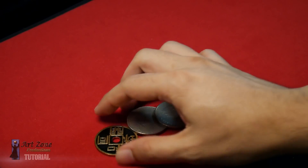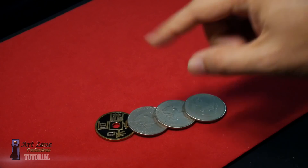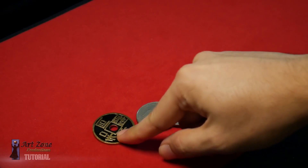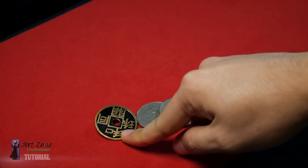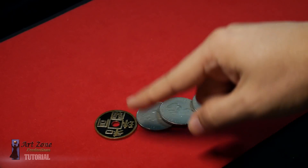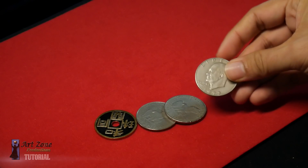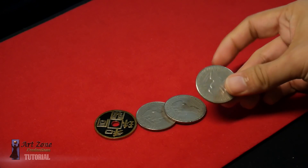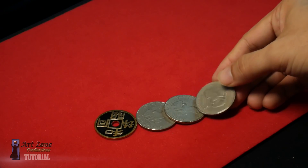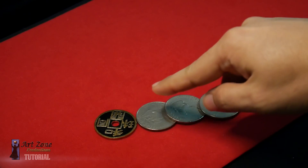Hello guys, how are you all doing? This is a really simple routine. Before I begin, let me explain that this is a Chinese dollar coin I bought in China, but this is not an easy coin to get online, mainly because of the size. You need to get a Chinese coin that matches the size of the coin you're using, and because I'm using the one dollar size coins — American coins — this is called the Eisenhower dollar coin.